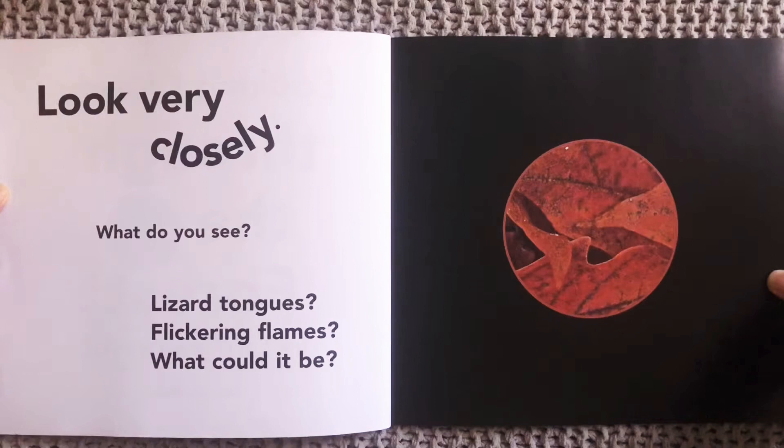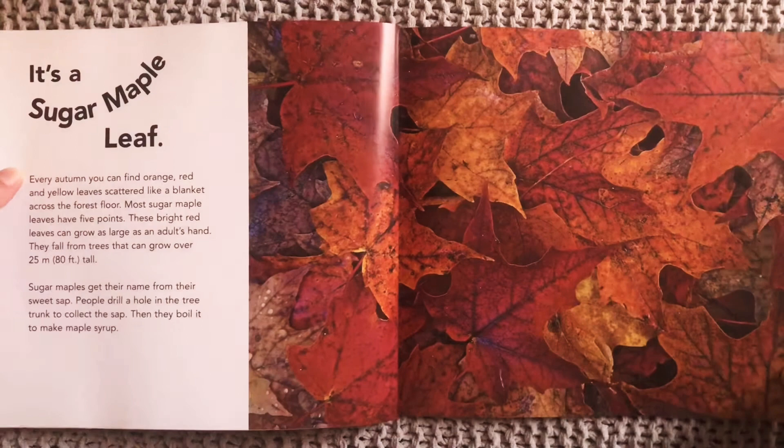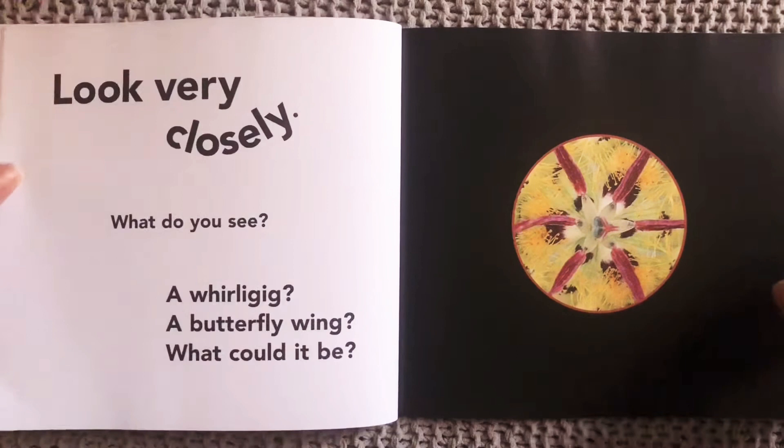Look very closely. What do you see? Blizzard tongues? Flickering flames? What could it be? Ready? It's a sugar maple leaf. There it is. Look at that pile of leaves.